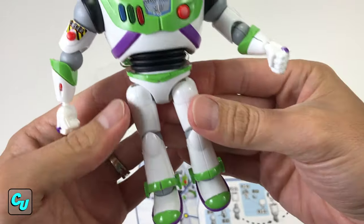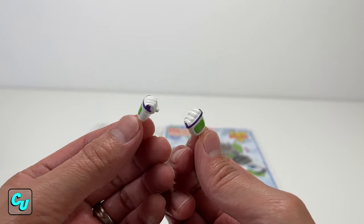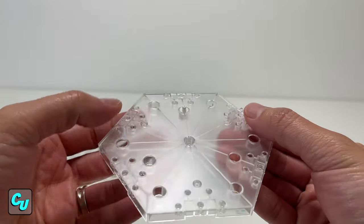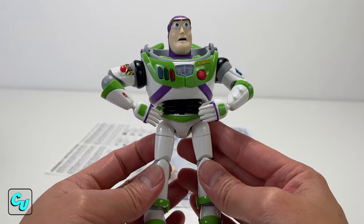We have two pieces for his helmet. Other hand options would be the closed fist, and he has two other facial expressions. We have the base here for his stand — you have that peg to put his feet in. And if you have Woody, you can connect his base as well.